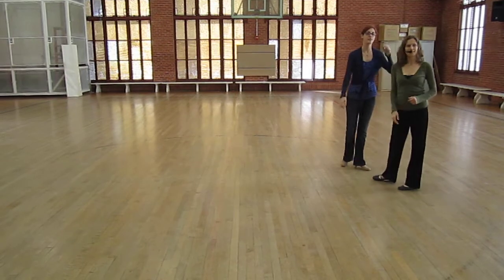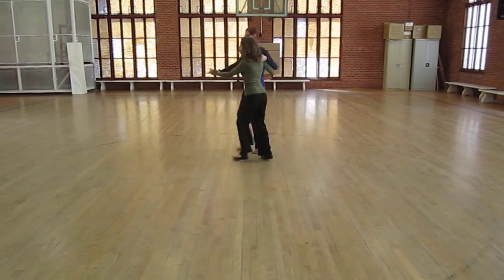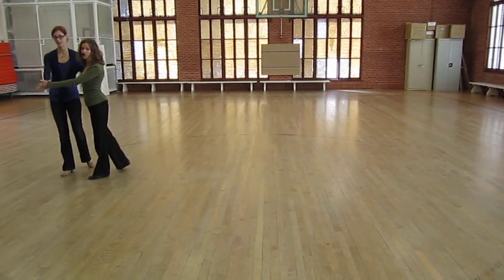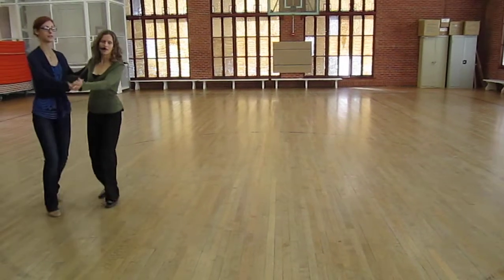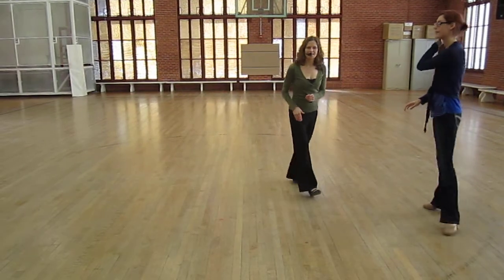We also talked about safety — you can gallop to safety: one and two and three and four and five and six and seven and eight, however many times you need. And then you can do the basic. So let's say we did four gallops: one and two and three and four, one and two, three and four — you can transition back to the basic.